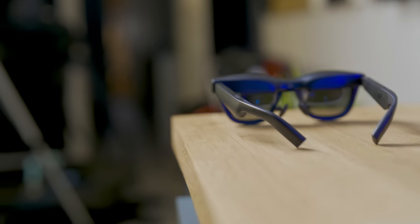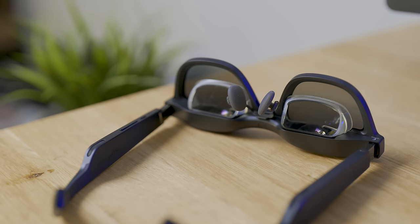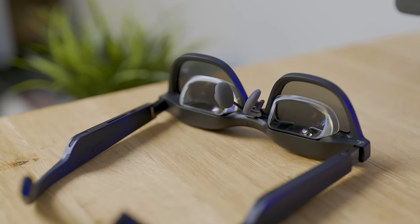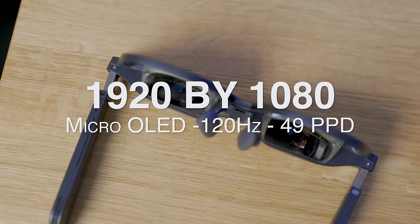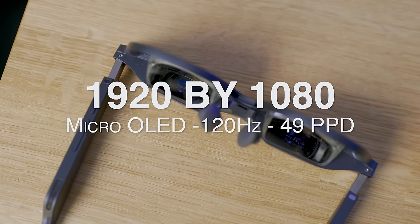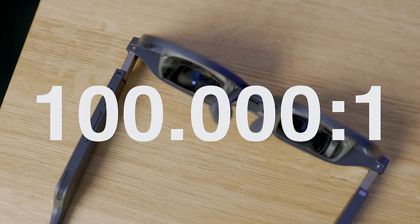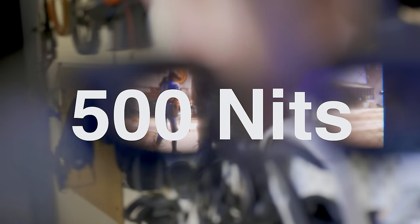These are AR smart viewer glasses able to project a big screen in front of you, thanks to two displays reflected directly to your eyes. They feature two new generation micro OLED displays from Sony with a resolution of 1920 by 1080 per eye, running at 220Hz, with a declared 49 PPD (pixels per degree), a 100,000:1 contrast ratio, all at 500 nits — 25% brighter than the predecessor.